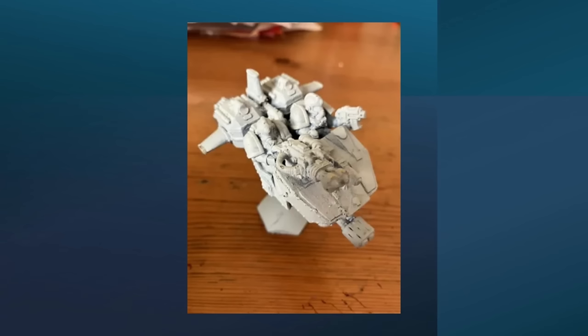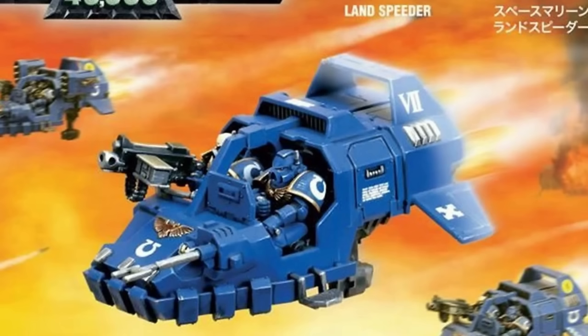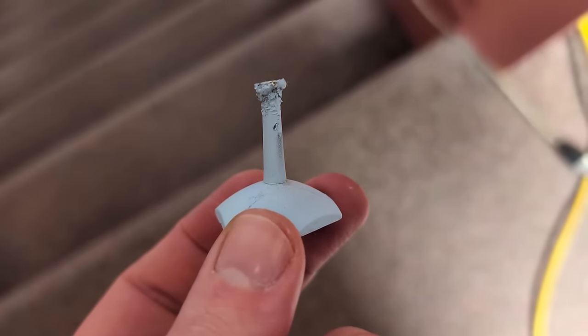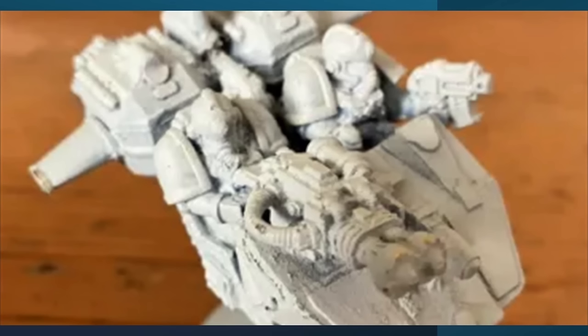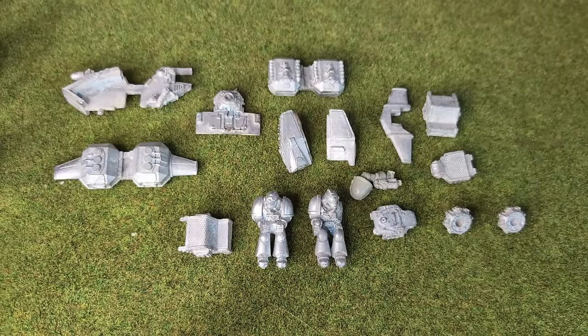After raising all the necessary funds for an eBay purchase, the model was mine. Although with regular price rises for plastic kits being what they are, had I purchased the plastic Landspeeder kit brand new — which hasn't been discontinued for very long — I probably wouldn't have paid too much less. The model arrived with a less than perfect flight stand and was caked in paint, so I stripped it with Biostrip, which yielded these metal components requiring some cleanup.